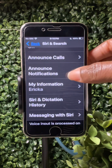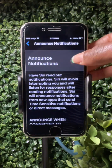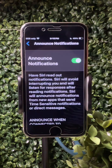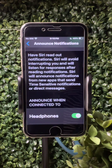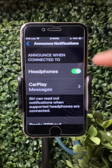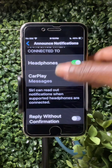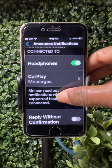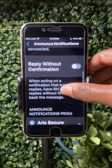Next, 'Announce Notifications' — make sure that's toggled on so it's green. That is where Siri is going to read out all your notifications, including text messages and emails, etc. It says 'Announce when connected to headphones,' so if the person is using headphones they could do that. There's also a CarPlay option if you're using the phone while driving through your radio.